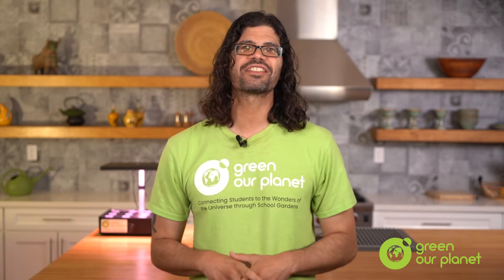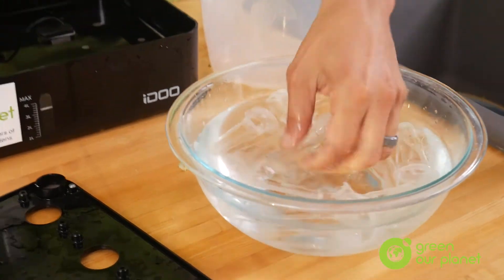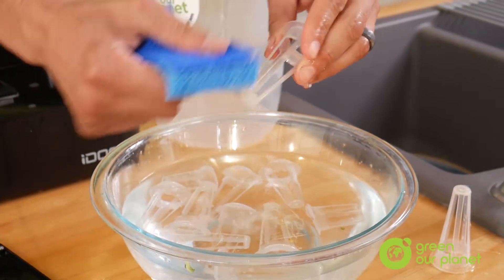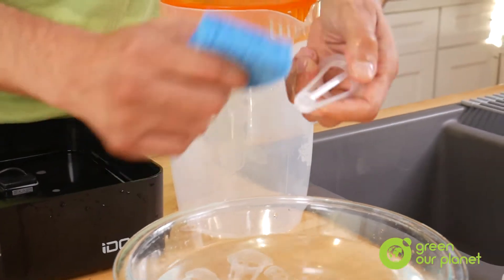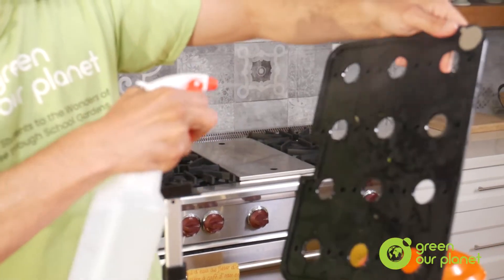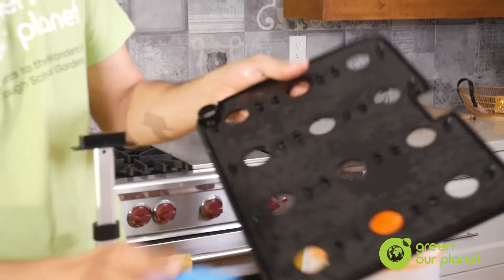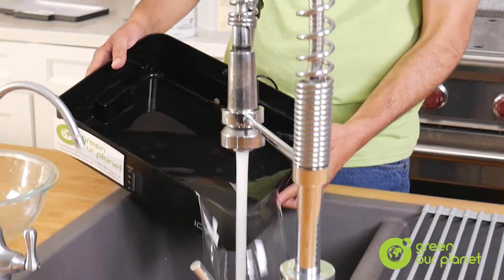After that, you also want to soak or spray the planting baskets and the lid with your vinegar cleaning solution so that they too are getting clean and disinfected. Once you've washed all the components of the system with the vinegar cleaning solution, make sure to rinse that solution away with some water to make sure it's no longer present in the system, since any vinegar residue left behind can have a negative effect on your next planting cycle.